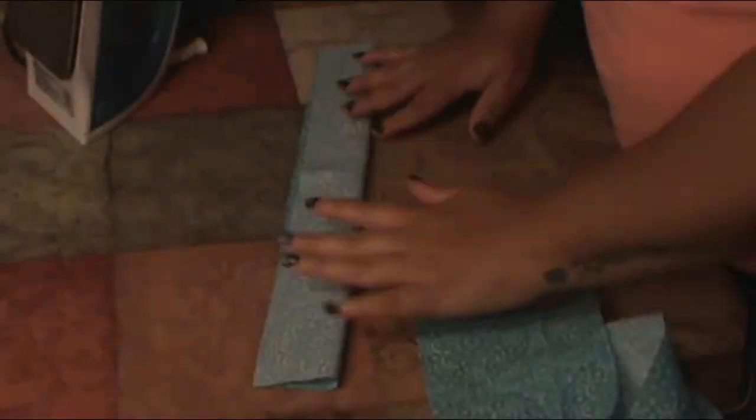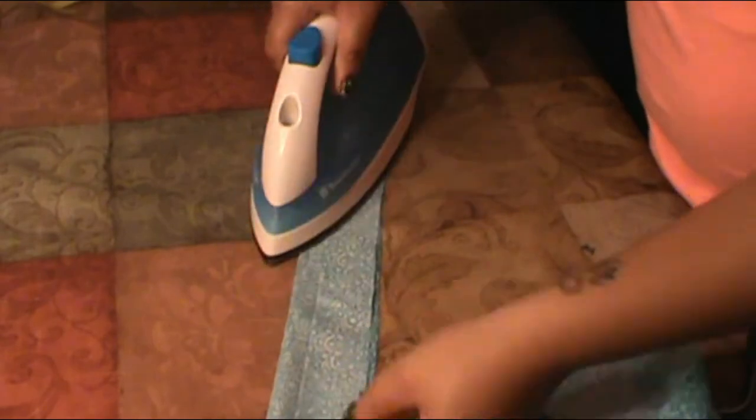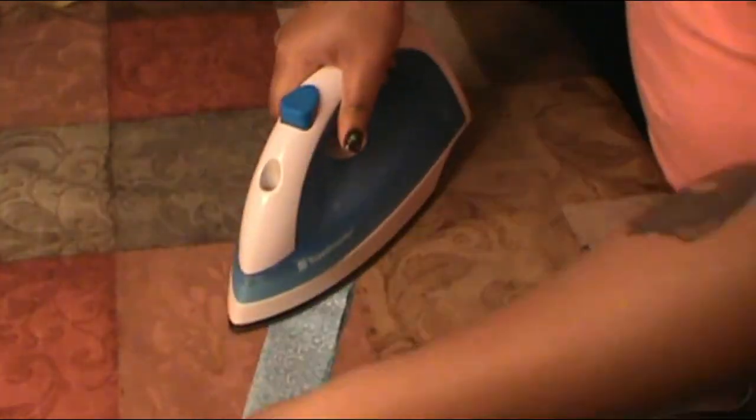Next, you need to do the straps of the shirt. Apply interfacing on the strap pieces of fabric, then fold them lengthwise and stitch the sides together. Flip them inside out and sew them right onto the shirt. At this point you can also hem the shirt. The last little thing is to make the lovely bow, and then there's hand sewing for the bow, the hook and eye, and all the buttons applied onto the shirt.